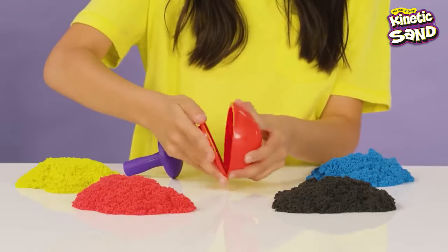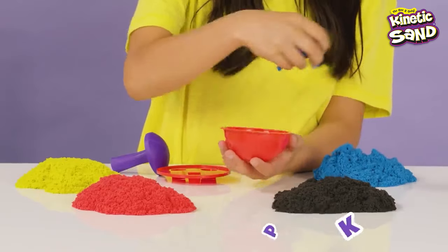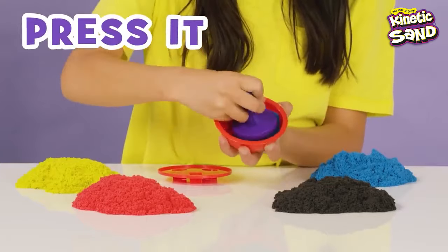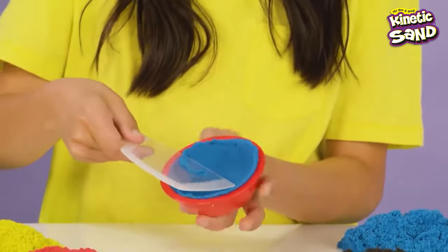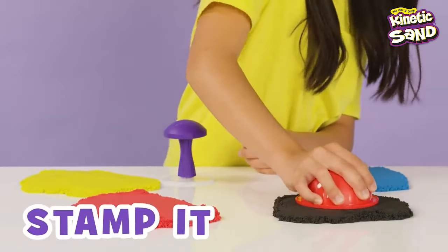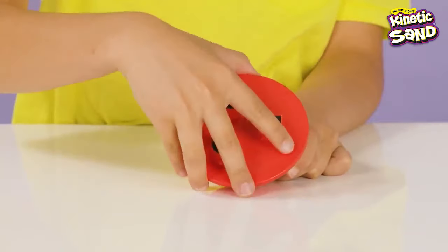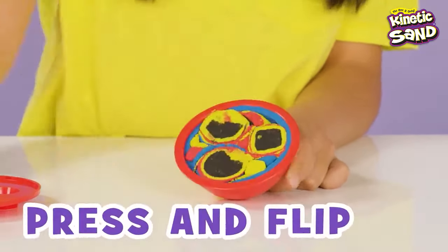Now it's time for the dome mold. Start by putting a little sand in the dome mold. With the rounded end of the squisher, press the sand into the mold, creating a thin layer on the inner surface. Use the clear cutter to slice off any sand hanging over the edge. Then attach the stamping plate and stamp thin piles of colored sand inside the mold with a press and lift motion until you can't fit anymore. Remove the plate and with the clear stamper tool, press the sand into the mold.